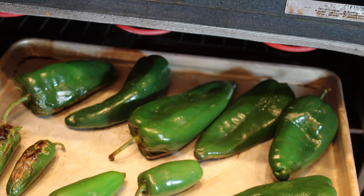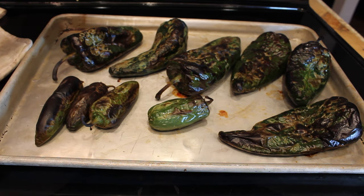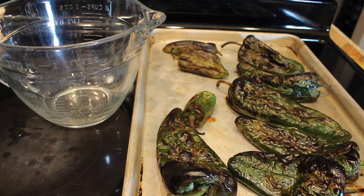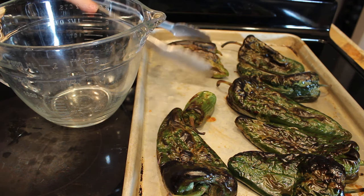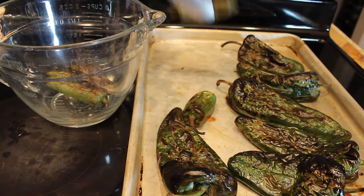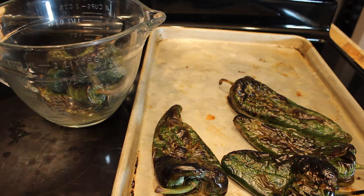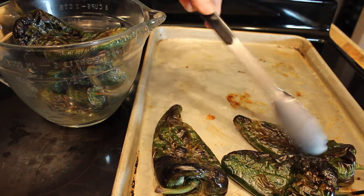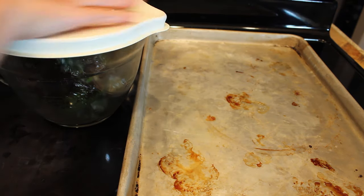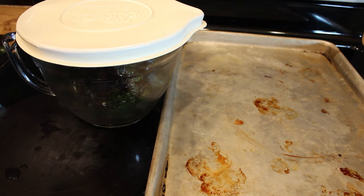Now we're going to put these back in for another four to five minutes. The timer went off, so I've pulled these out and gone ahead and turned my broiler off. Now you're going to either put them into a brown paper bag or a container. I'm just going to put mine in this bowl — you want to make sure you have a lid that will go on it, because we want to hold in the steam. That's going to help loosen the skin. I'm going to slide my lid on and leave them for just a couple of minutes so the skin has a chance to soften.